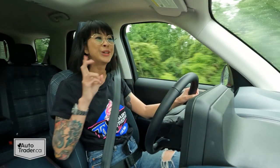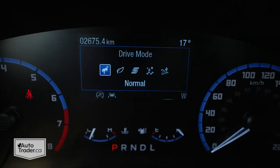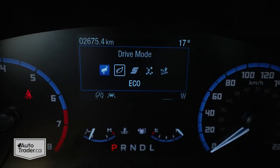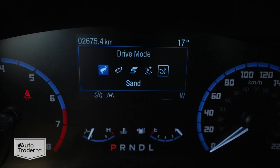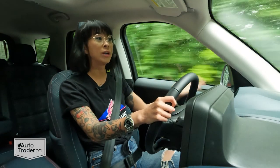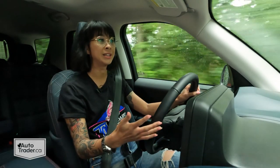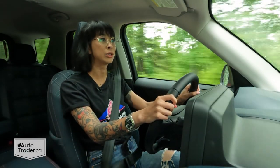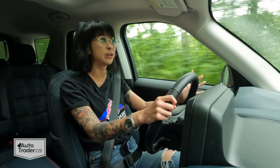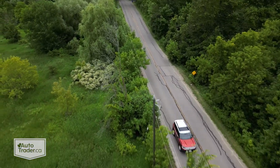It also has what it cleverly calls GOAT modes, which stands for Goes Over Any Terrain, and that optimizes the different settings depending on what conditions you're in. In general I really enjoy how this vehicle drives. One benefit of having that smaller engine instead of the upgraded 2.0-litre one is fuel economy — this one is officially rated at 8.9 litres per 100 kilometres, which is pretty good for a vehicle of this size with all-wheel drive.